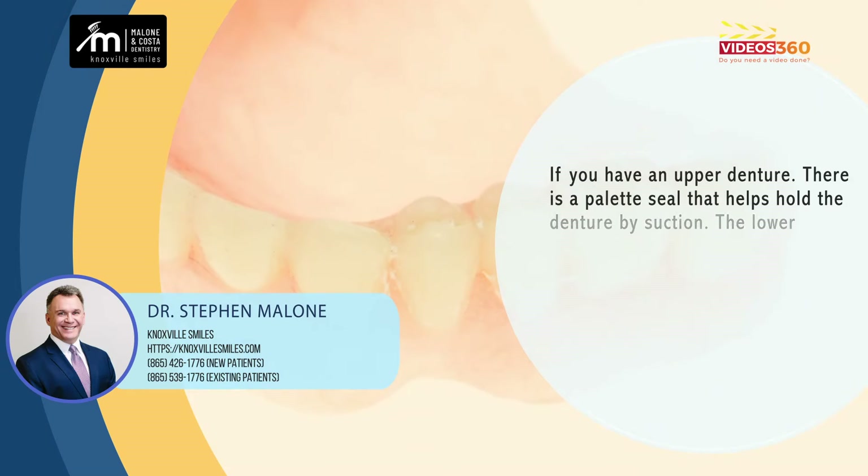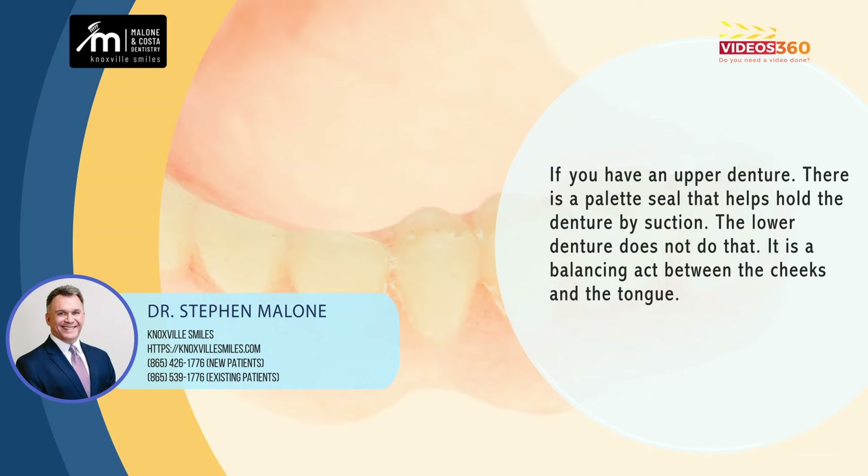If you have an upper denture, there's a palate and there's a seal that helps hold the denture in by suction. The lower denture doesn't do that. It's a balancing act between the cheeks and the tongue, and sometimes people adapt well to that and sometimes they don't.